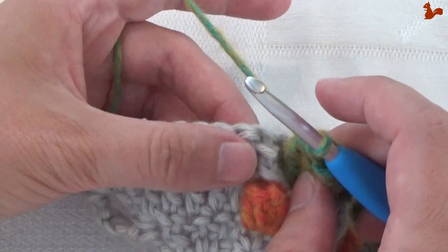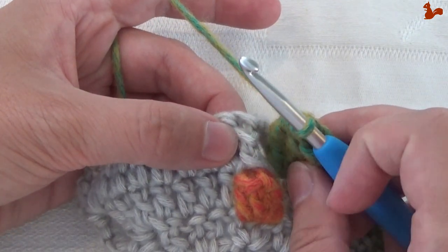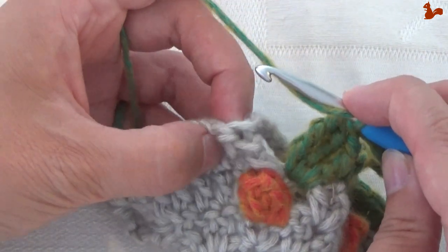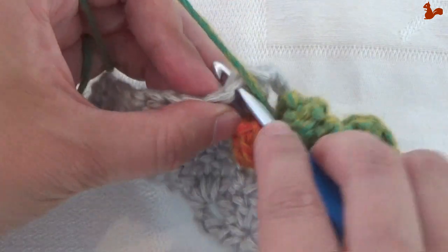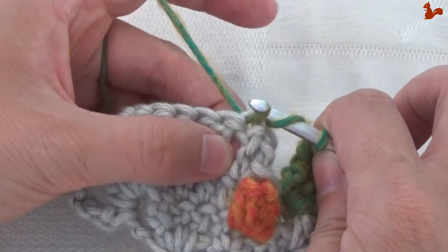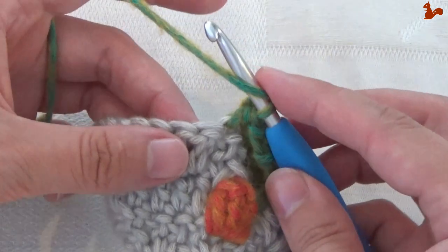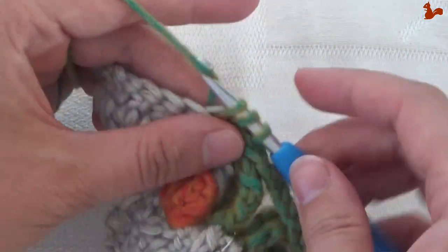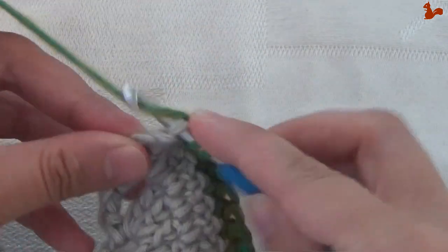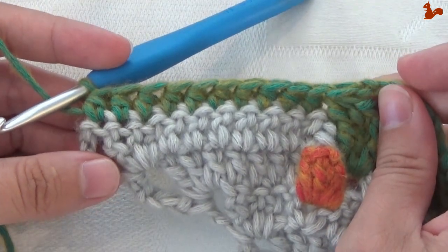On the straight edge, skip the first stitch — the front post treble — and go to the second stitch. Work a half treble, skipping that first stitch. This is the first of 10, so work 10 half trebles total.